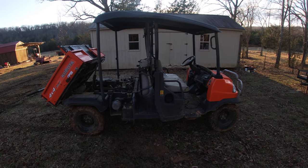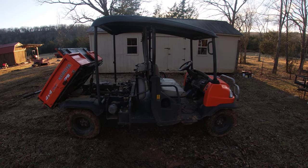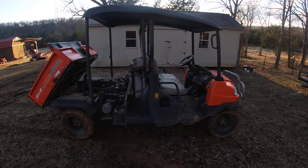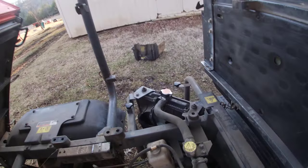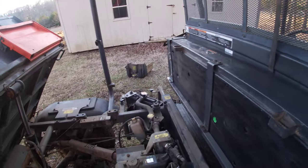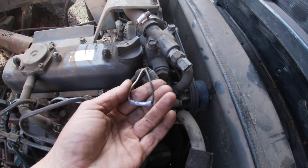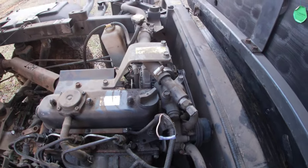Do any of you guys have an RTV 900 or 1140 that wants to run warm or hot? Well, there's a few things that can cause that. First thing being a stopped-up radiator, which is on the other side there, and the fan not working. You can check it — like I've done — bypass this wire that goes to this temperature sensor and it'll make that fan run.